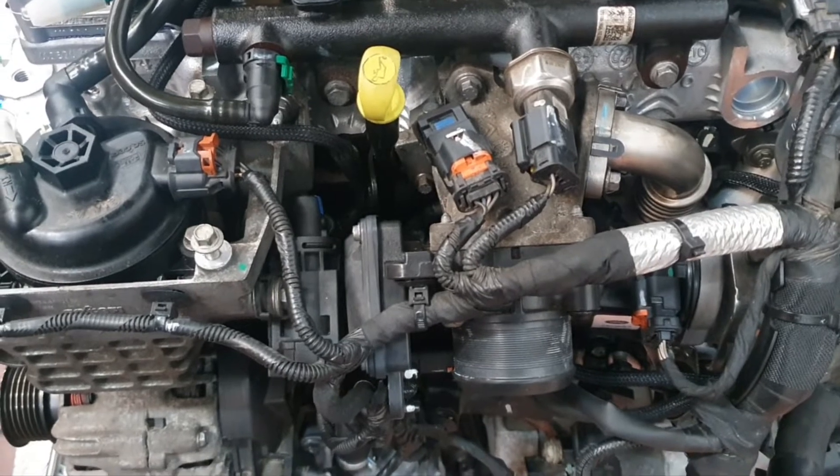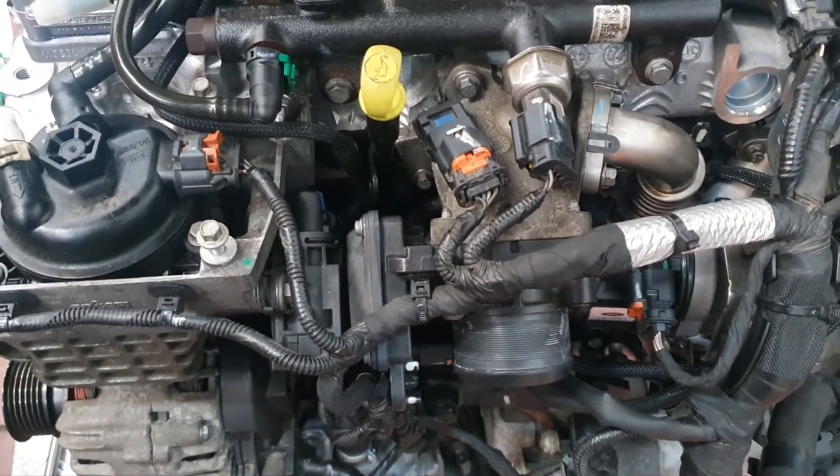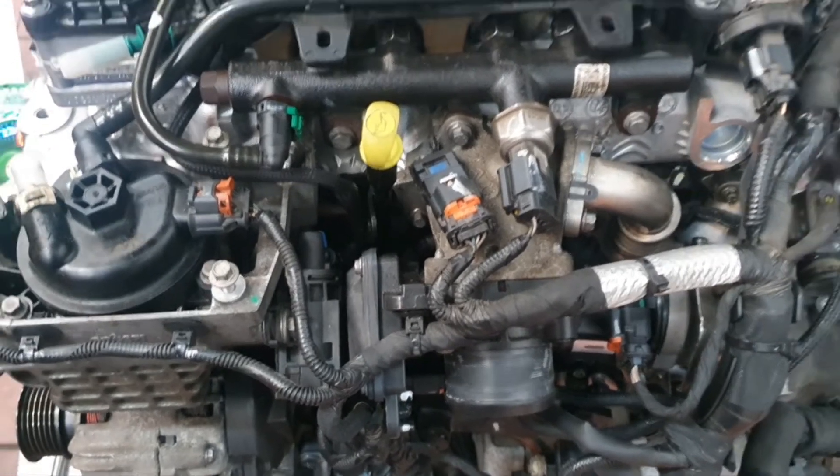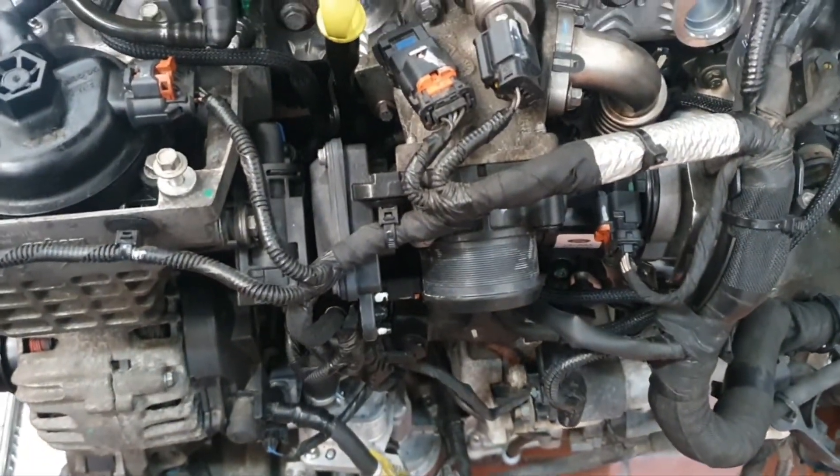Hi and welcome to a Downs Diagnostics YouTube video. Today we've got the DW10 engine from a 2017 Ford Cougar. I've taken the engine out of the car and dressed the new engine. Just about to fit the fuel pump, so I thought I'd do a quick video showing you, as these engines do need the fuel pump timing.